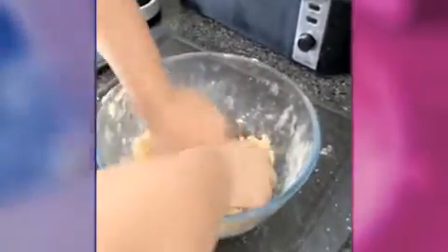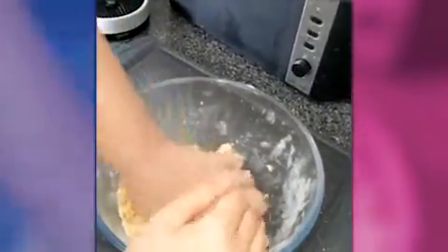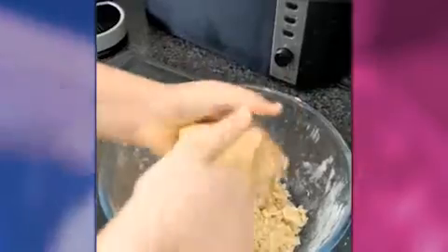Right, so here we are — it looks like breadcrumbs, but we're getting our hands into it to make it more of a doughy ball. We've got to roll that out and make shortbread pieces out of it.